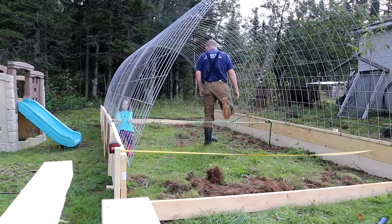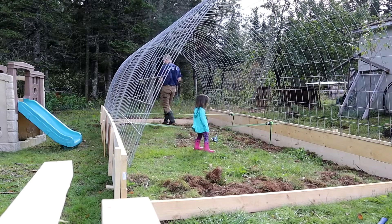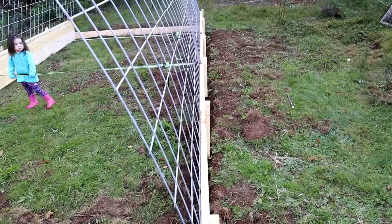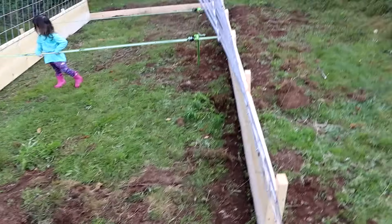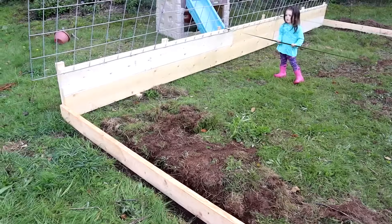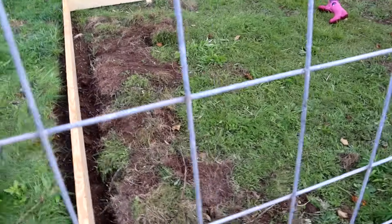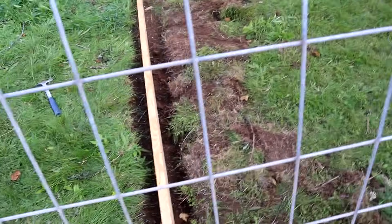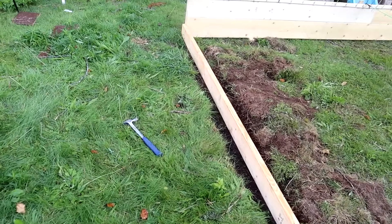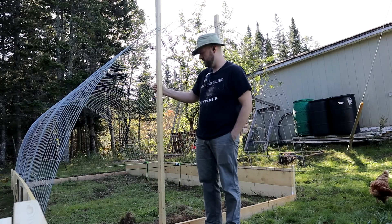So that took the strain off. You can see it's bowed in the middle slightly, which is fine by me. It's now about ten feet across the top of the walls, which is where we want it. Probably a little bit more, but once I get the end wall built that'll shore it up and make it nice and solid.